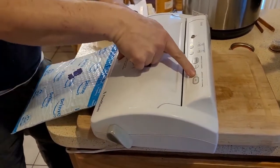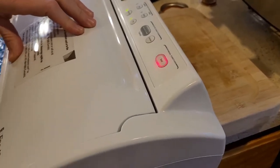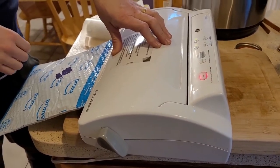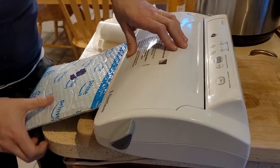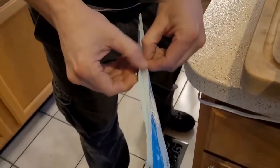You're going to close your FoodSaver, lock it down on the side, then hit this little seal button here on the side. It's going to turn red and seal your package — just wait for it to go off. When it's done, pull it out and it comes off pretty nicely.